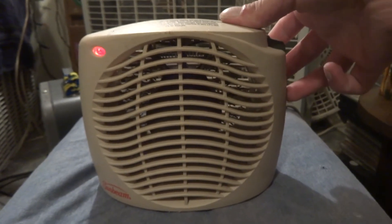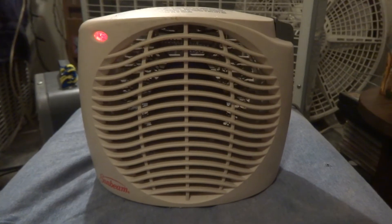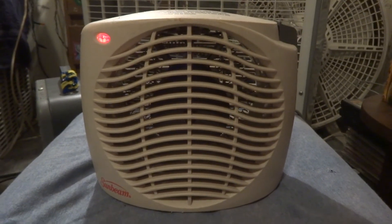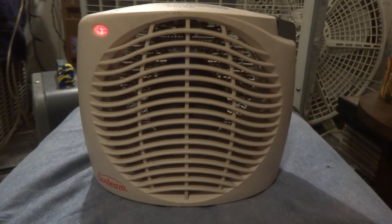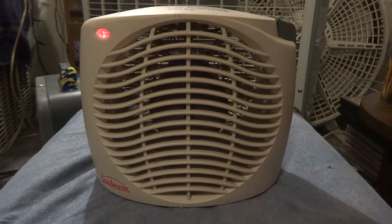And here's heat. This one pushes out some heat too — pretty powerful. It's better than that little My Heat thing.